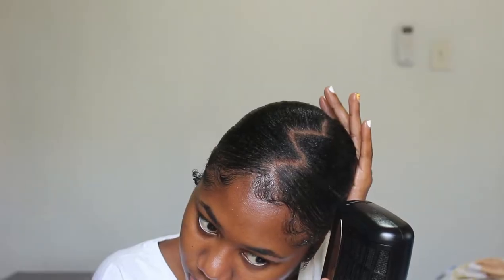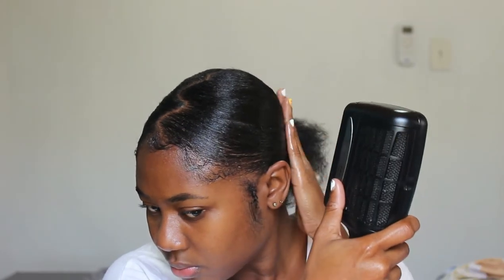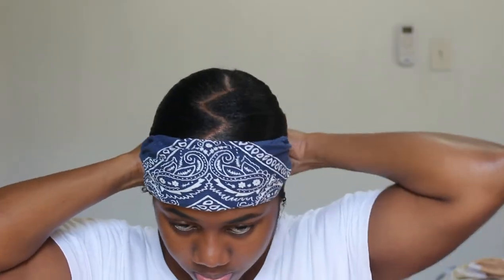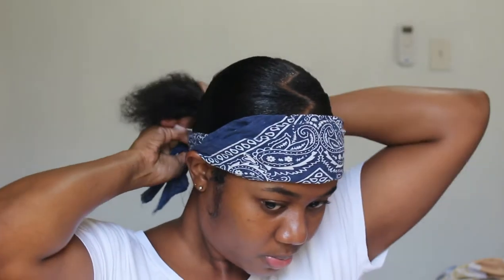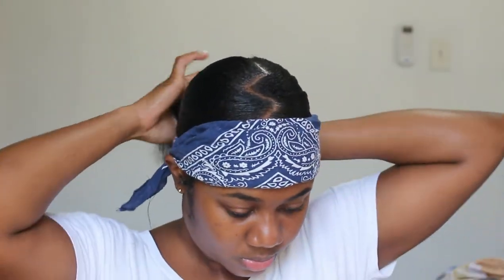I use the blow dryer to dry my edges down even faster. Once that's complete, I go in with my head kerchief and tie that over my baby hairs to keep them in place so they don't shift around while I attach my ponytail.